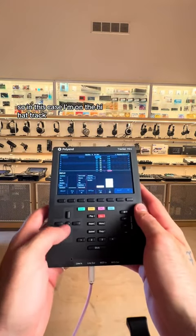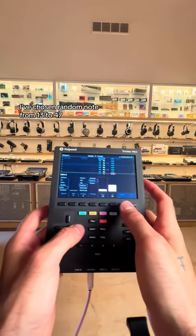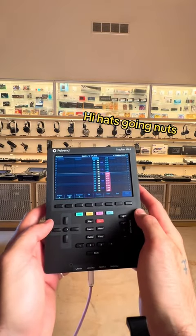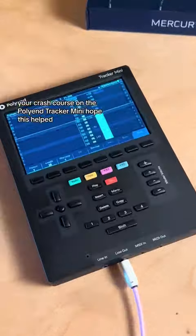So in this case, I'm on the hi-hat track. I've chosen random note from 13 to 47 — that's a lot of notes. Let's see how that sounds. Your crash course on the Polyend Tracker Mini, hope it has helped.